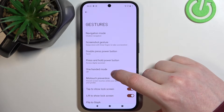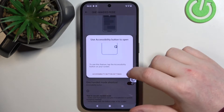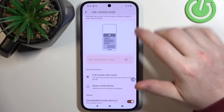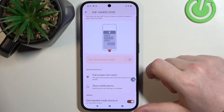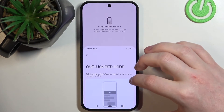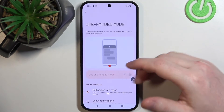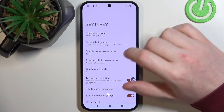Next is One-Handed Mode. If you scroll down and enable the One-Handed Mode shortcut, you'll be able to access your notification bar from the middle of the screen by pressing the accessibility key and use your phone with one hand. Your screen basically cuts in half, so you can access the notification bar without needing two hands.